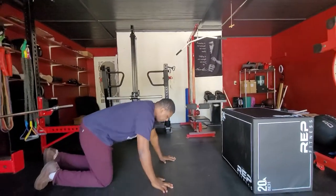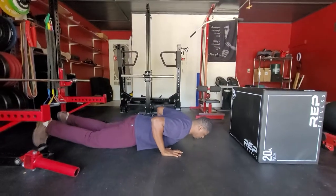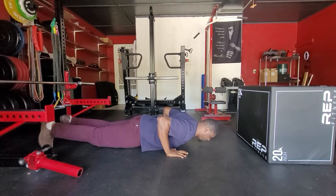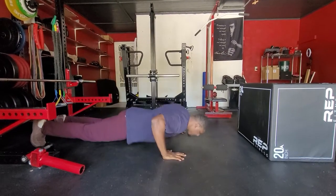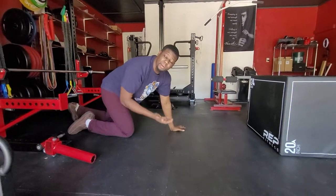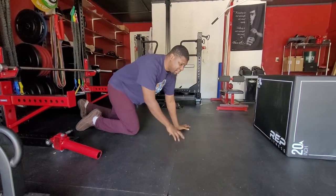What we want to do with a plyo push-up: get down into position where our hands are underneath our armpits, our butt is being squeezed, our quads are engaged, and we just want to push ourselves away from the ground. The goal is just to get up off the ground — it's not to be super high in the air, it's just to get off the ground.